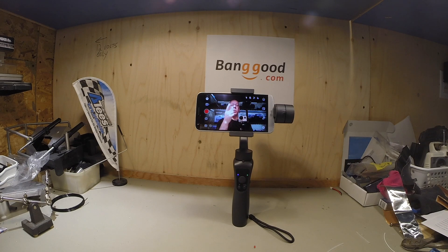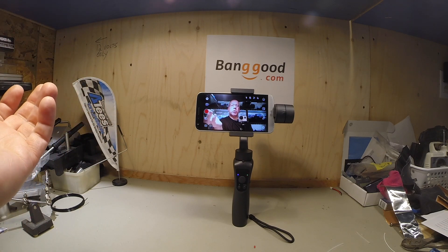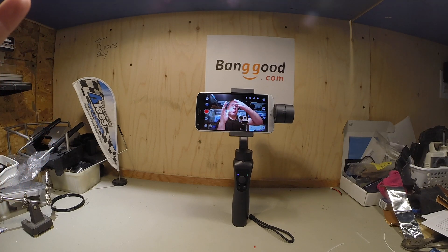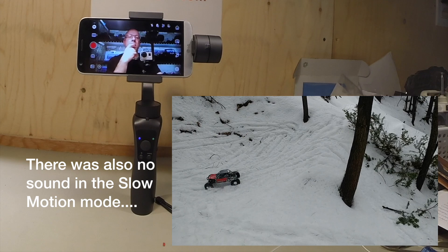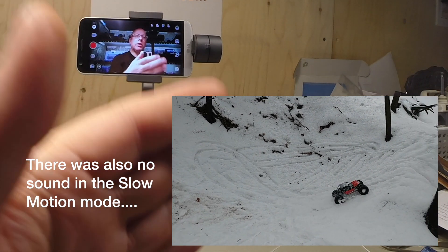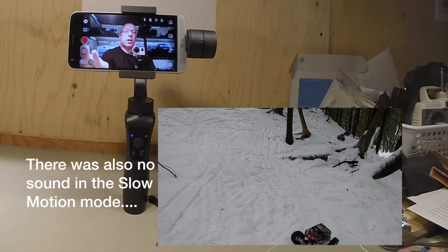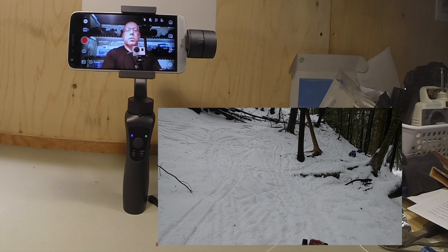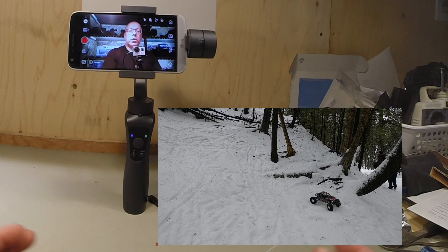I used this unit last weekend to film some RC trailing in the snow, and for the most part it did a good job — except when I tried to do slow motion. In slow motion mode, it seems to record a certain amount of time in the middle of the frame, which I believe is around 30 frames, and then there is a section where it is just still and it starts up again. So if you're filming for two or three minutes, you have a bunch of still images in between. It's very annoying to edit afterwards, so I'm going to post the link to that video.